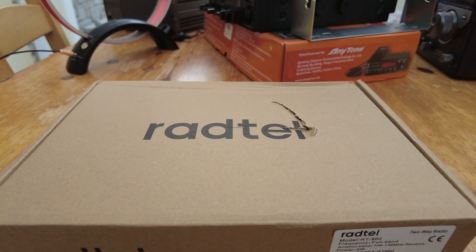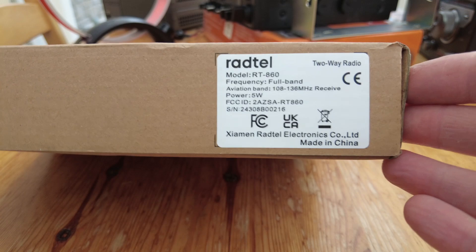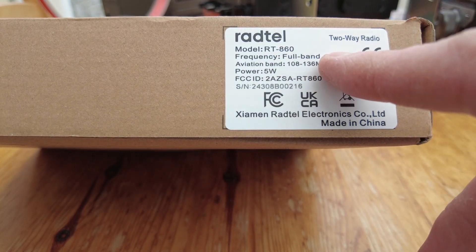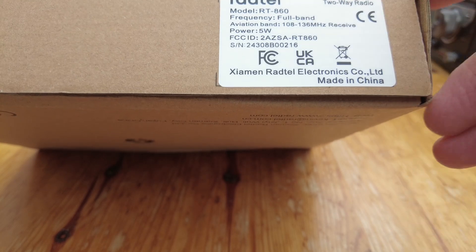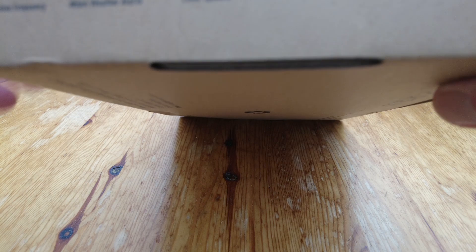There's a bit of damage on the box. This is the Rantell RT-860, and if you can see on the label here it says frequency full band, aviation band - so we've got air band receive, 5 watts power out. What do they mean by full band? Let's see if there's anything else on the side of the box.